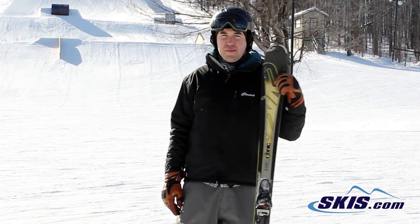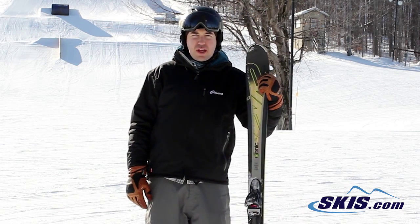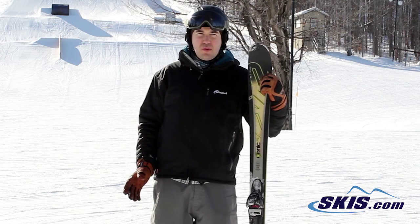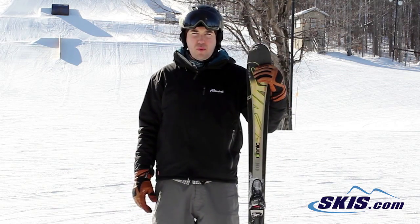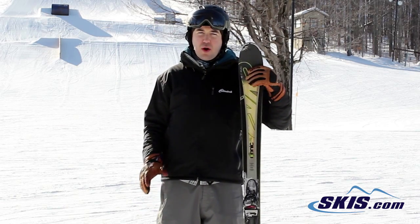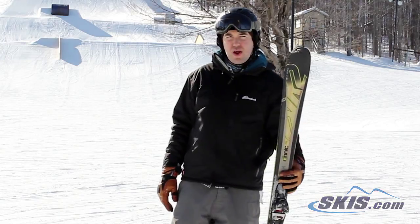This is a 3 out of 5 star ski for me. It's for your cruising advanced skier who wants a ski that's nimble and light, edge to edge, but not demanding to ski all day. If you want a little more backbone out of your ski there are better choices, but if you want a quick transition without a lot of work, this is a good ski to look at. I give it 3 out of 5 stars.